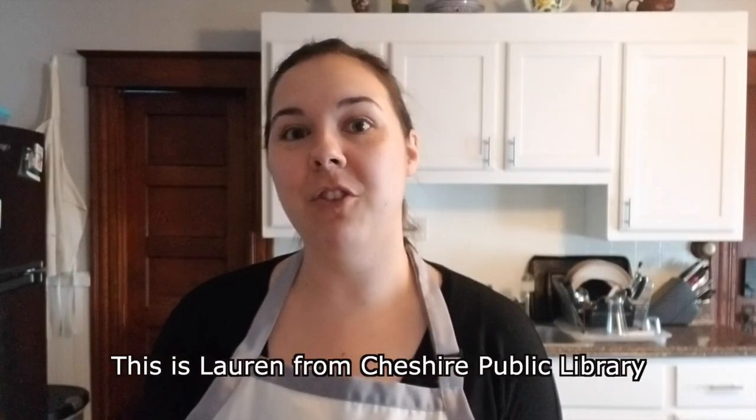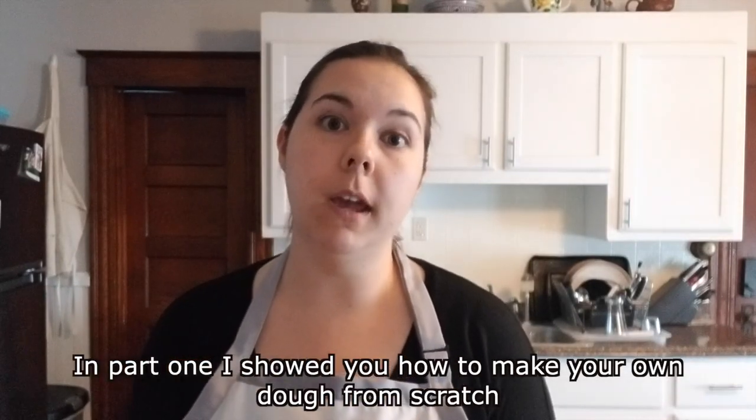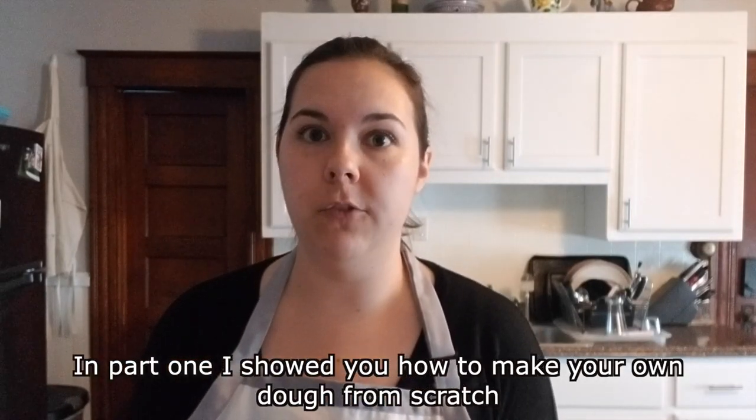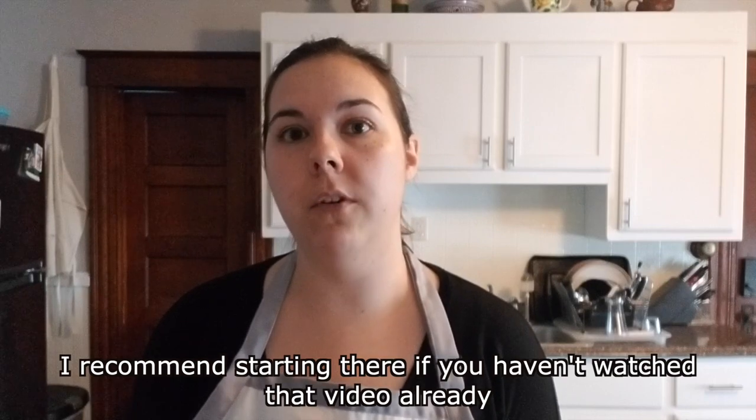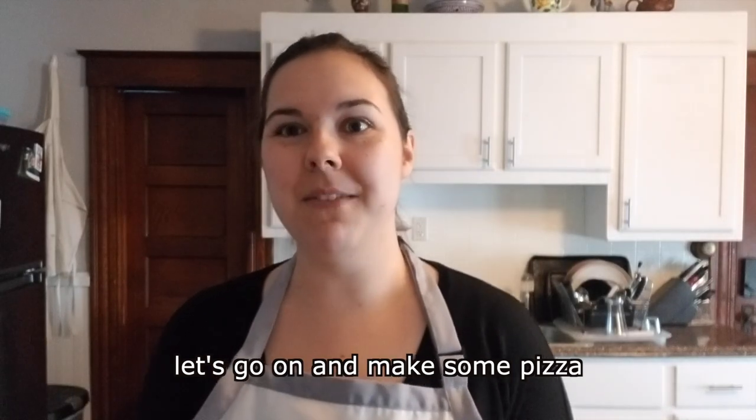Hi! This is Lauren from Cheshire Public Library and this is pizza making part 2. In part 1 I showed you how to make your own dough from scratch. I recommend starting there if you haven't watched that video already. If you're good to go and you have your dough already, let's go on and make some pizza.